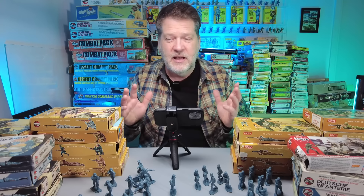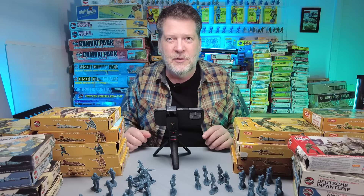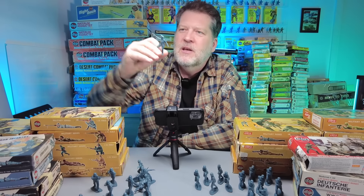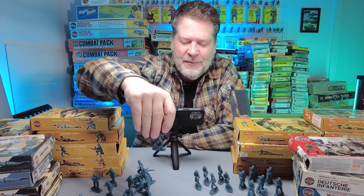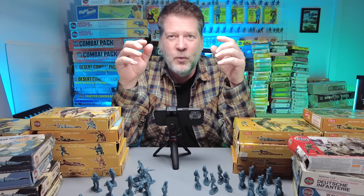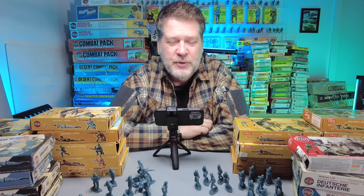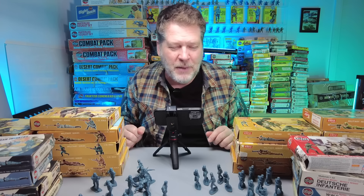Another funny thing about these — this bluish gray to me is German soldier color. The paratroopers had the same color and the mountain troops had the same color. Most of the Allies — the British and the US — were olive green, except for the US paratroopers. And the desert soldiers were always tan. So when I see a set of Marx German infantry that were gray, it kind of looks off to me, but that's just how imprinted these got in our minds as kids.